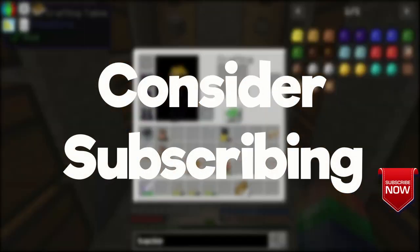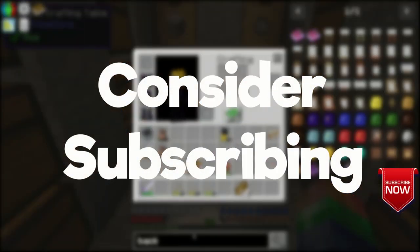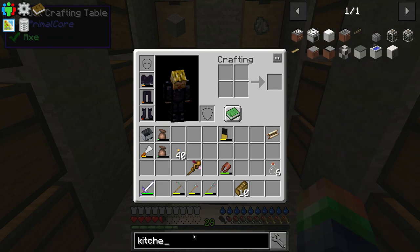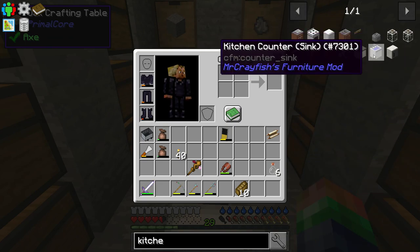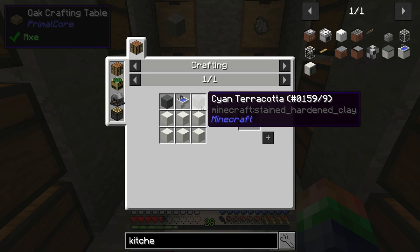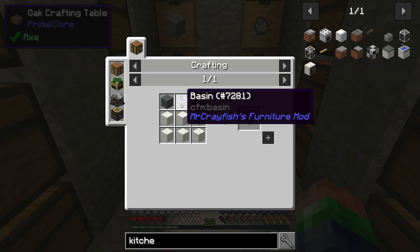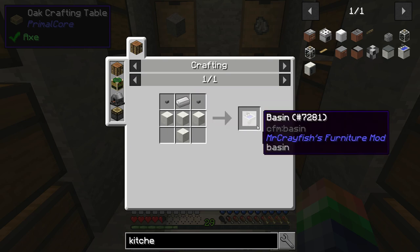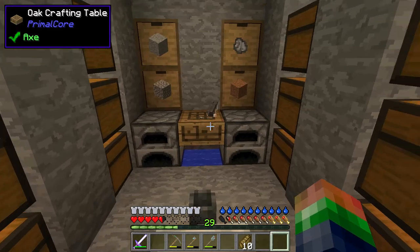First, let's do a kitchen counter sink. My understanding is this allows you to get easy water, and it's going to take terracotta, blocks of quartz, and a basin. A basin is going to be blocks of quartz, two buttons, some iron, and that'll be it.